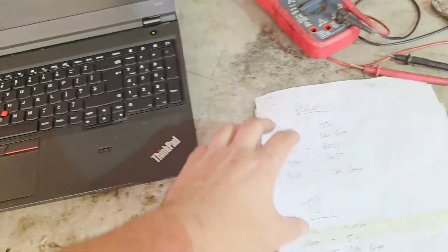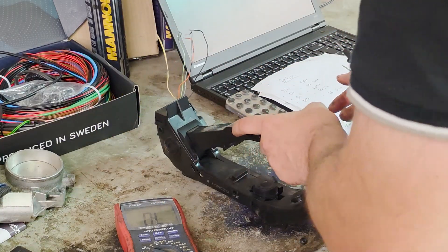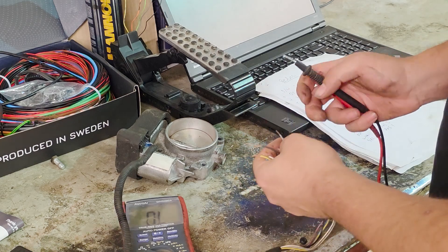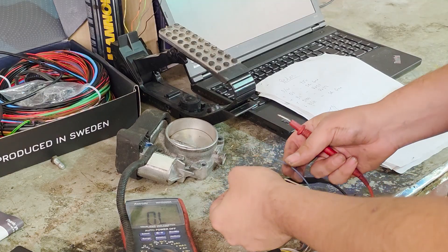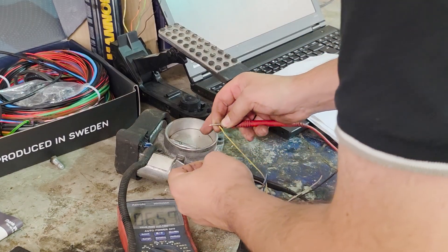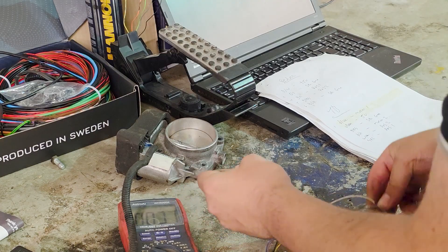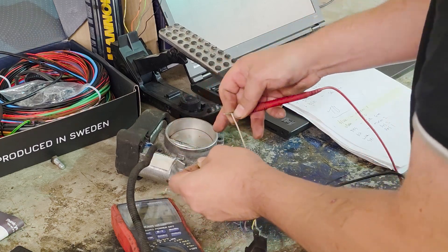Now I need to check with a multimeter that they actually do what they're meant to do. Looks like we need power to the pedal to get any readings. The throttle volume will need power or not need power. Sensor ground is gray. Position sensor — white and yellow. 0.65k ohms — perfect, that's working.